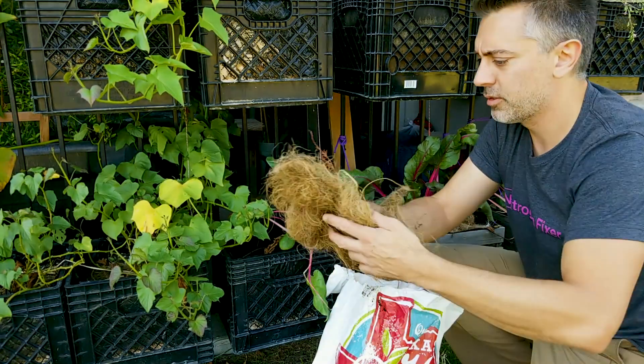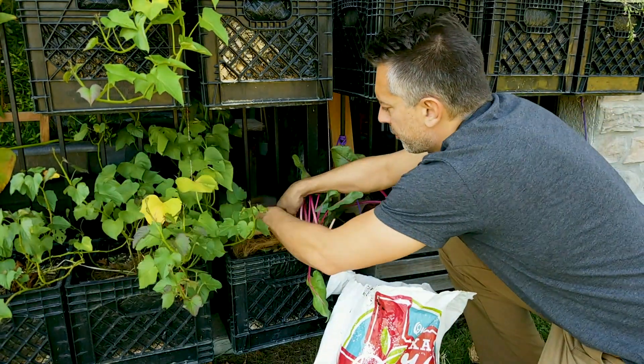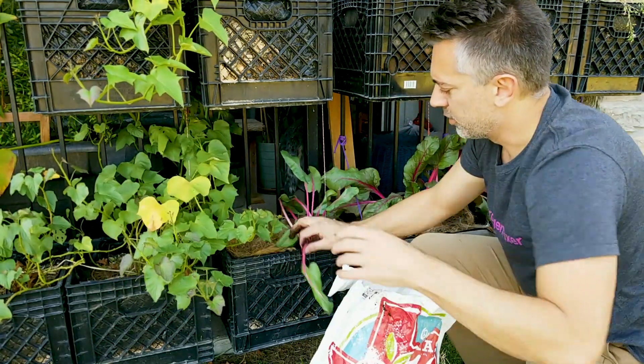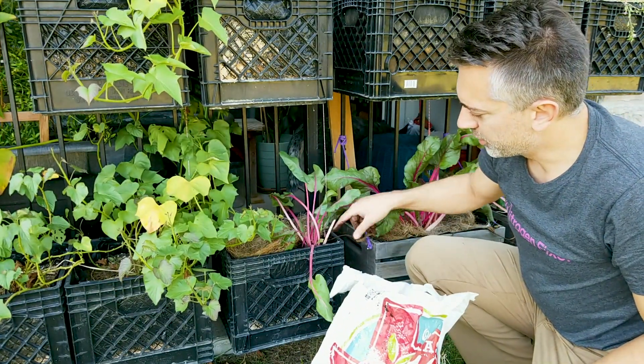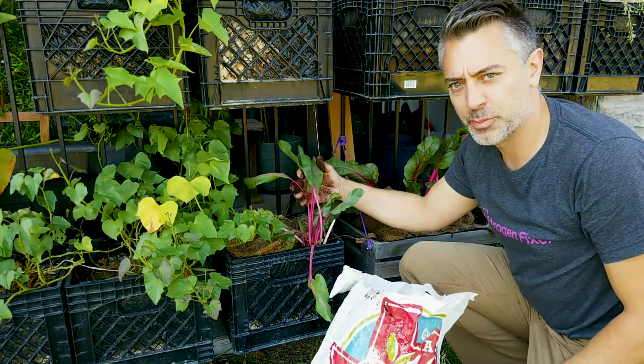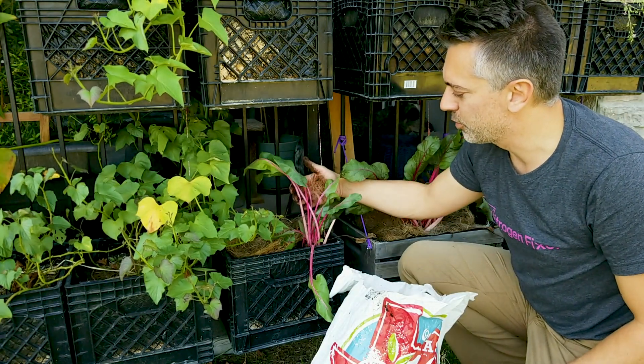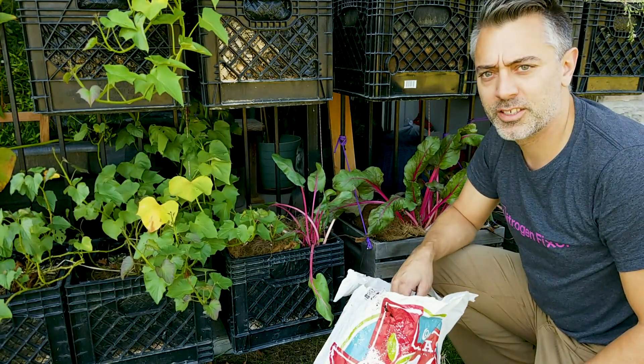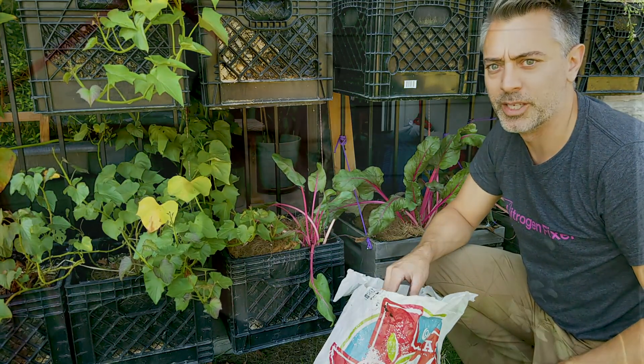We'll add our coconut coir mulch back. This plant is sitting on the corner because it's trying to get as much sun exposure as possible, but it'll probably be a little happier in the center of the container. We'll do that for the rest of them and we'll definitely get a boost from that.